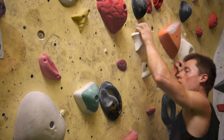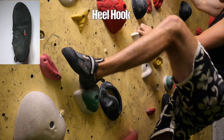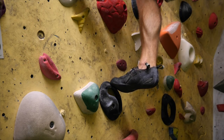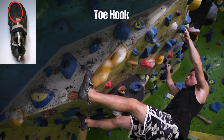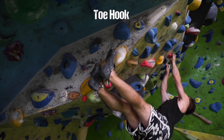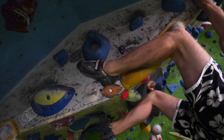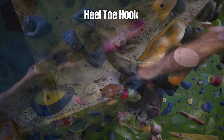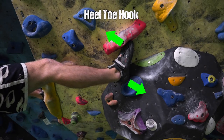Next up we've got everyone's favorite: hooks. We can distinguish two kinds of hooks depending on what part of the climbing shoe is used to come into contact with the wall. First off we've got heel hooks — here we use the heel. Secondly we've got toe hooks, where we use the upper layer of the toe box, or rather the instep of the shoe, for hooking onto a certain feature. There are also situations where you can use both at the same time on the same foot, sort of locking your foot in between two features. Let's call it a heel-toe hook for now — let me know down below if there's a specific term for this.